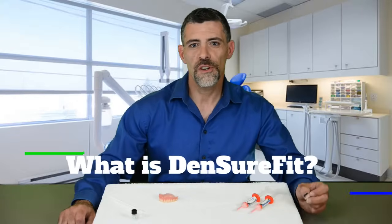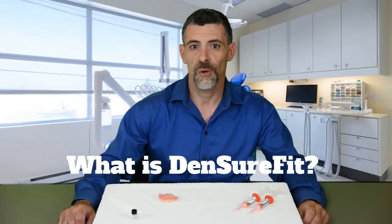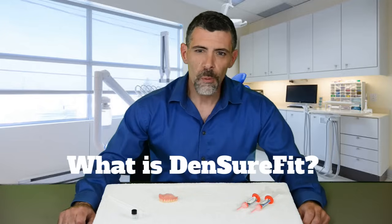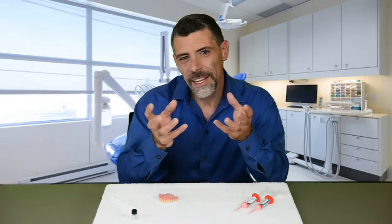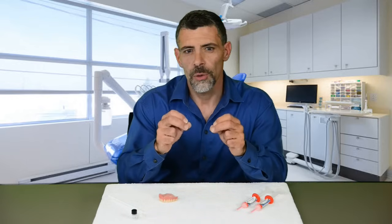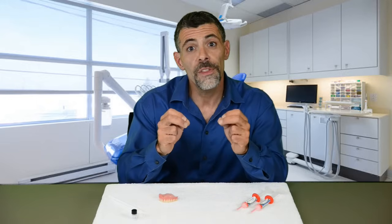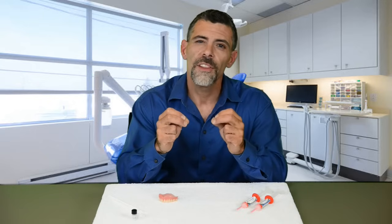Hi and thank you for joining me to learn how to properly line your denture with Denture Fit. Before we get started, I wanted to take a moment to ensure that you understand exactly what Denture Fit is not — Denture Fit is not an adhesive. Quite frankly, it's better. So what is Denture Fit? Well, Denture Fit is a soft silicone dental grade material used to line your denture to improve the fit and comfort of that denture.